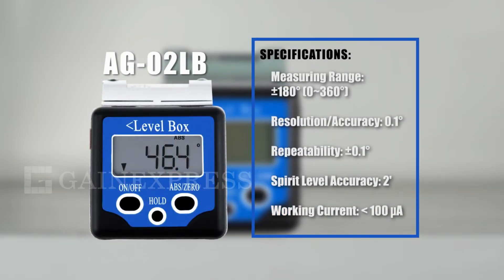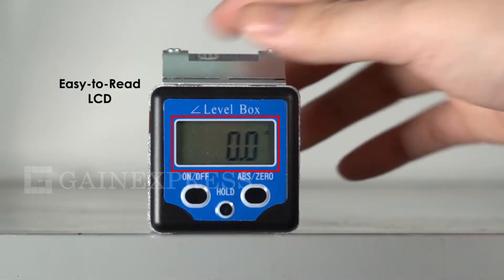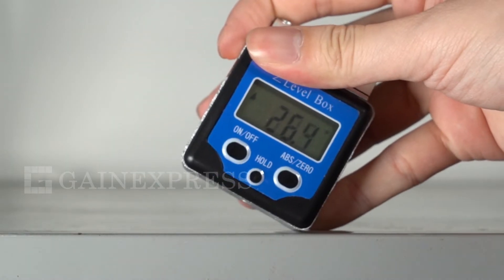This digital bevel box is an ideal tool for getting the right measurement of an angle. To start measuring, press the power button. With its easy-to-read LCD display and its built-in spirit level, fast and accurate measurements are guaranteed.